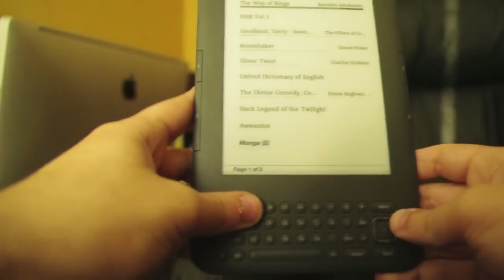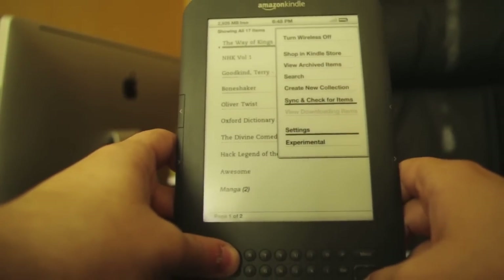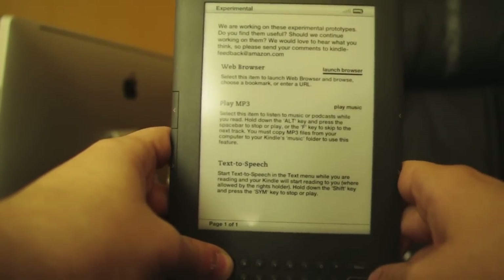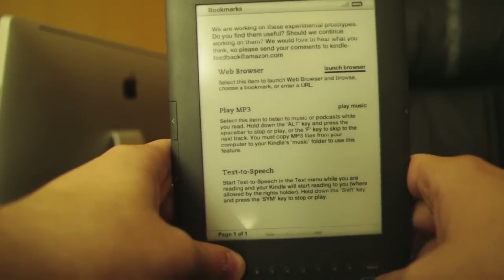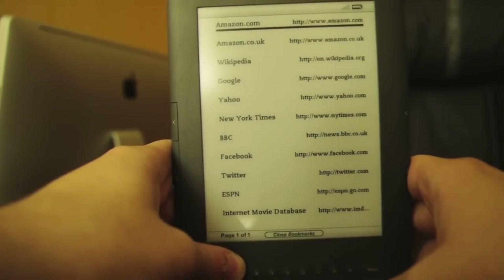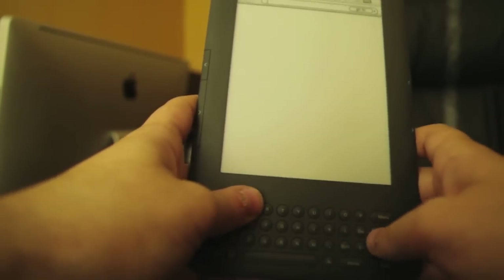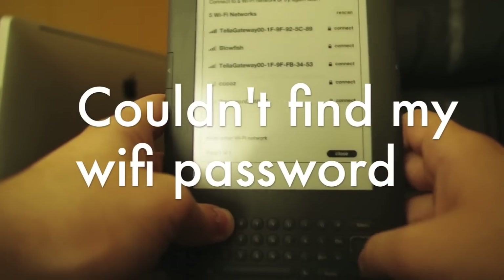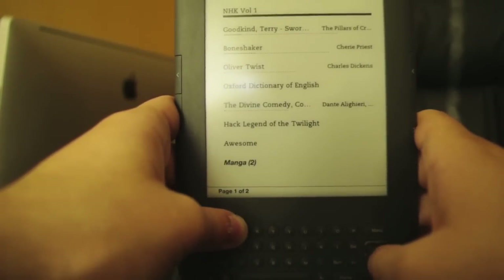It also has — let's see how I can find it — in the Menu under the Experimental section, there's a web browser. I think I had Engadget loaded. There's a web browser in there. It's not great because of the grayscale e-ink and the low refresh rate.